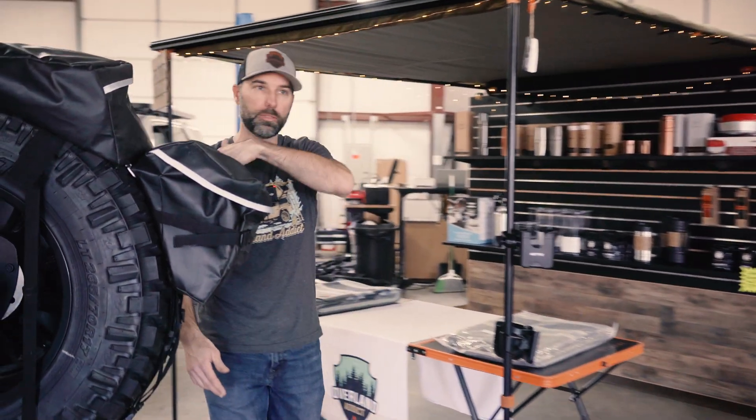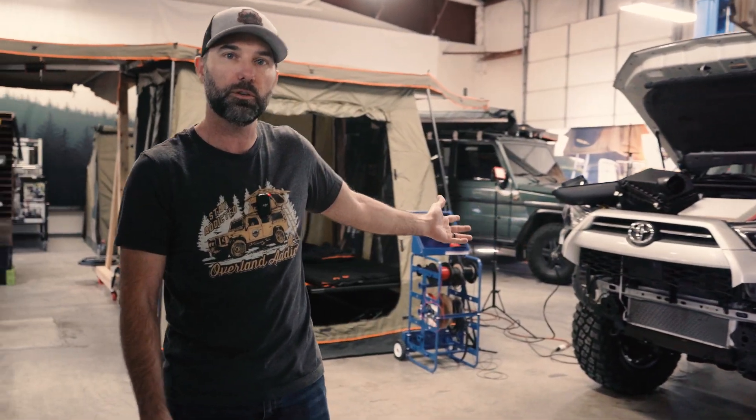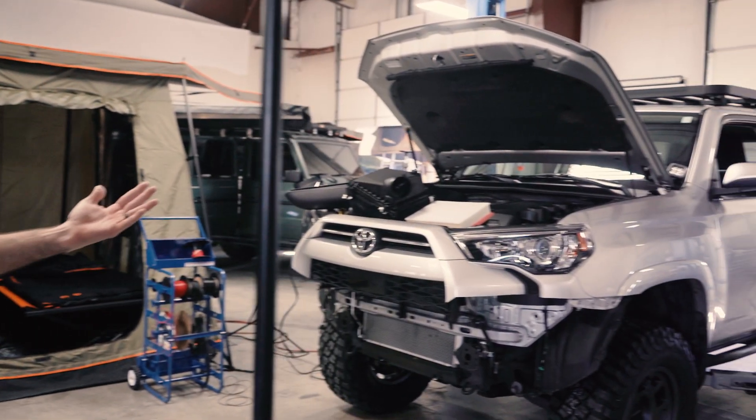And then if you follow me around here, around the trailer, you'll see we also do full adventure builds. So we're working on a 2020 4Runner, building it up from the ground up — completely stock.